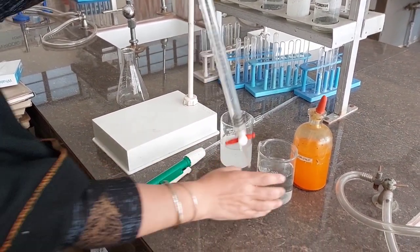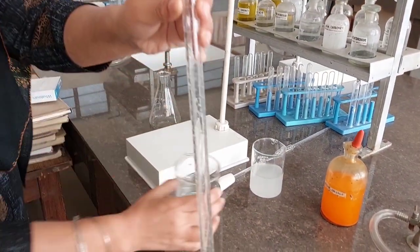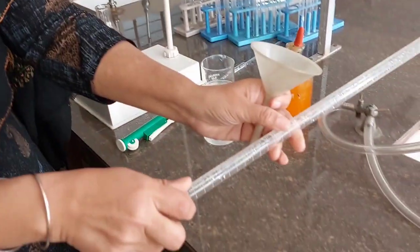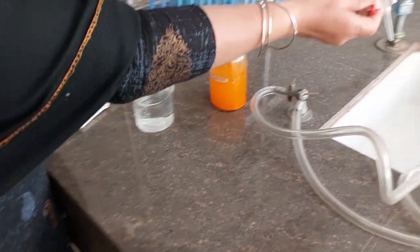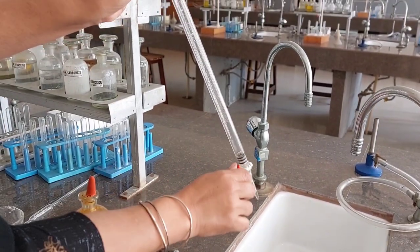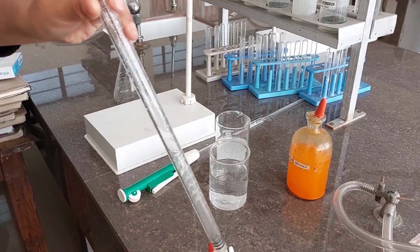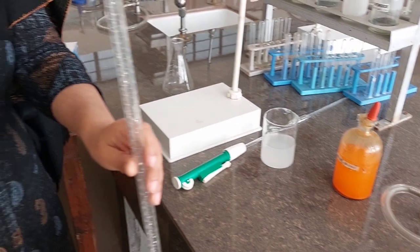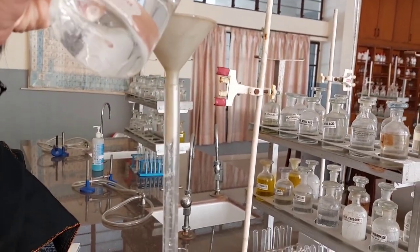Before that, we will rinse the burette with HCl. A small amount of HCl has been poured in. Now I'll swirl it and discard it. The purpose is to line the inner walls with HCl. Discard it from this end. Remember, the solution used for rinsing should not be returned into the beaker — it should be discarded.